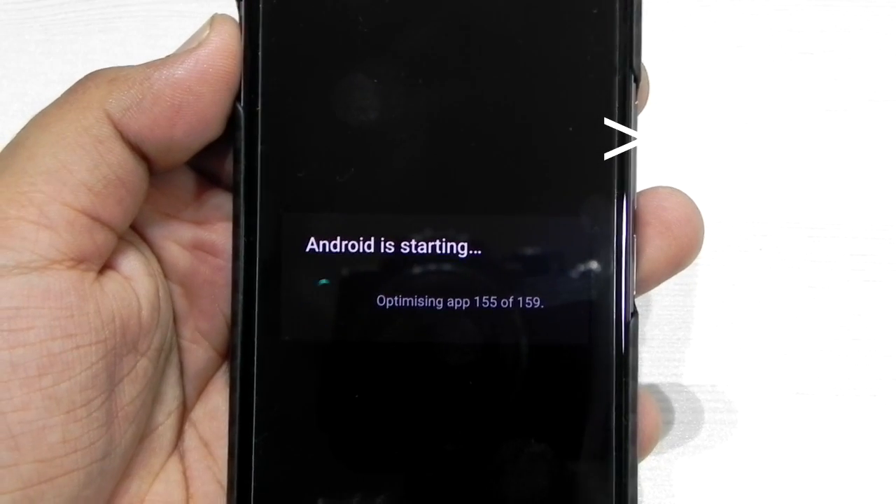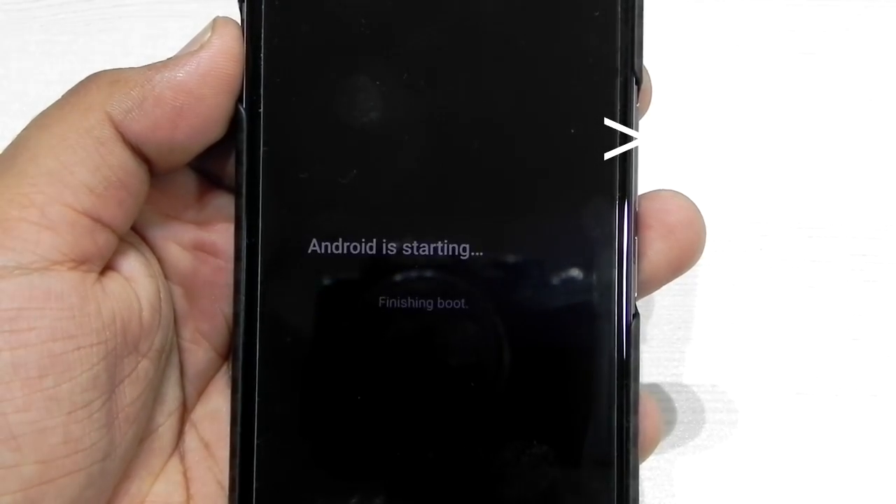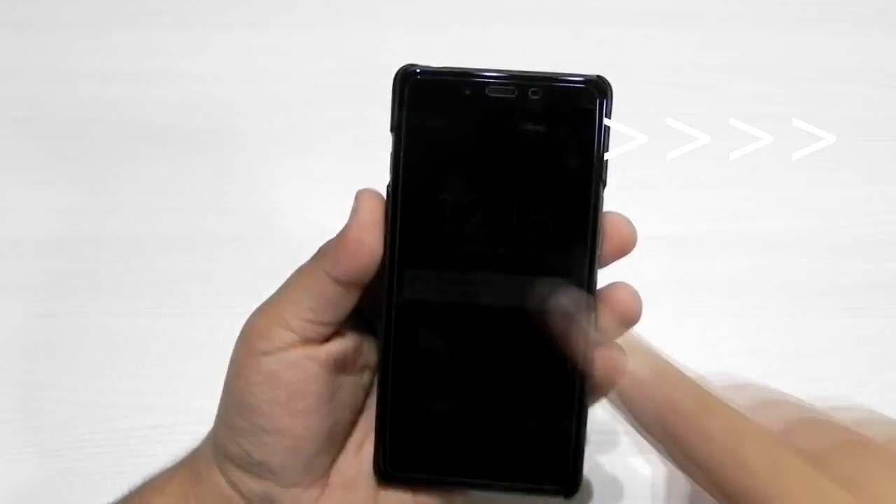The updating process did take about 10 to 15 minutes, and you should definitely keep your phone on charge so that you don't run out of battery and the updating process runs smoothly.